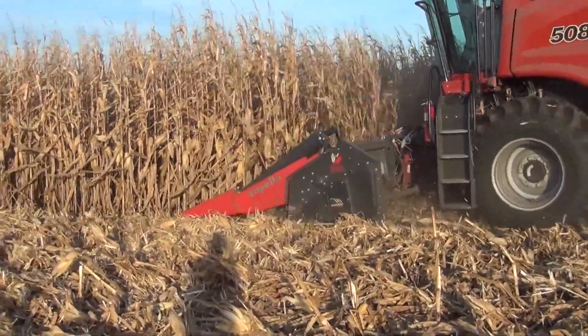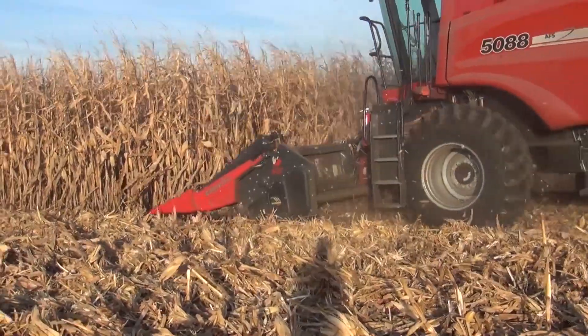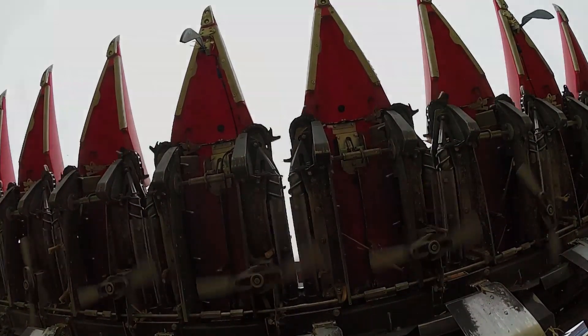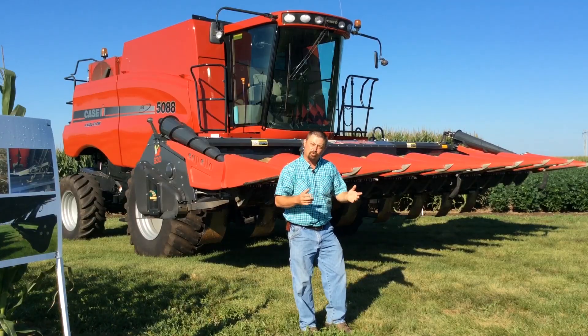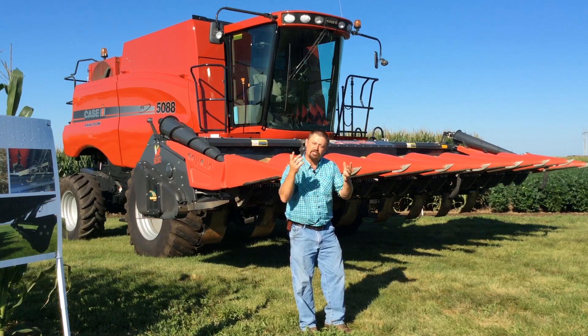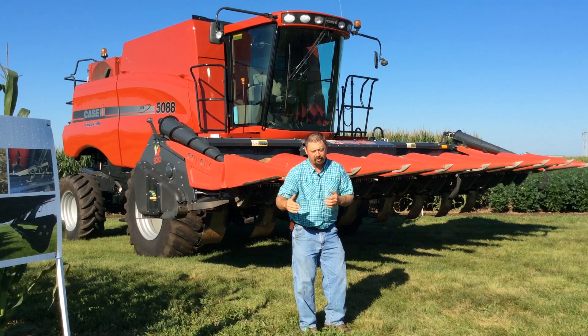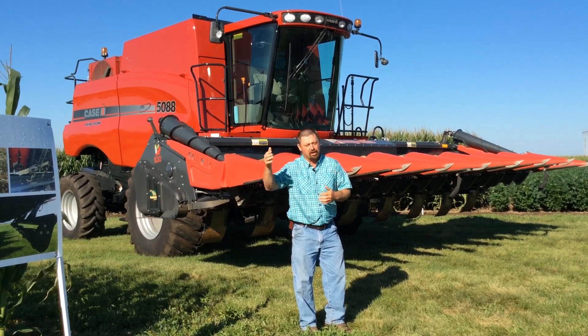And this Capello chopping head just worked excellent for us sizing that residue. We've got a series of blades underneath this corn head — this is an eight-row Capello chopping head. We've got a series of blades under each row, and as we're harvesting it will chop that residue, size it, and make it a little bit easier to get digested and broken down the following spring.